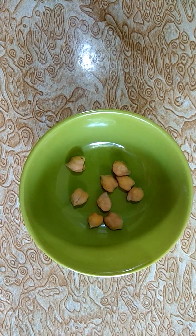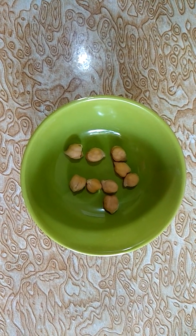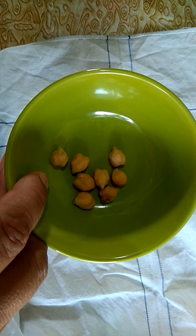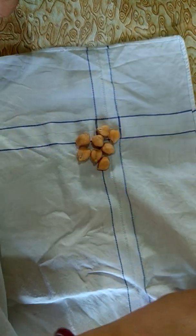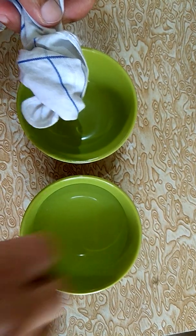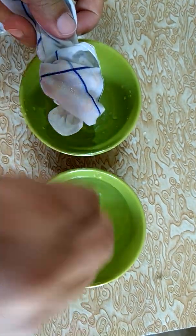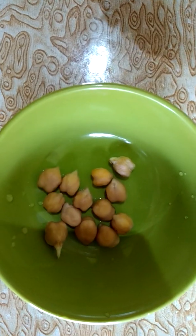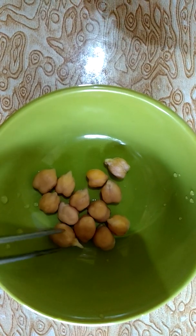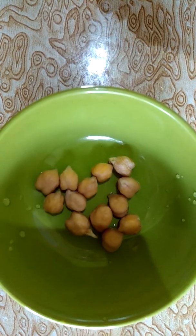In the morning, you will find that those seeds have swelled up. Then I will take a clean cloth, put these seeds in the cloth and tie it loose. Sprinkle water on them 2-3 times throughout the day. Now leave it as it is for one more night. Next morning, you will see a tiny white root-like structure coming out of the seeds. We call these seeds as sprouts.